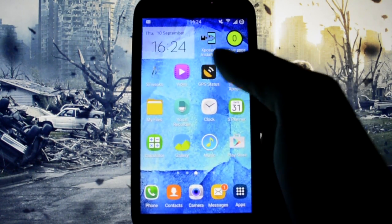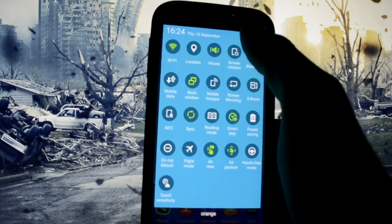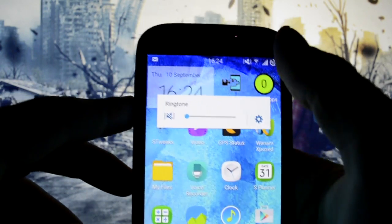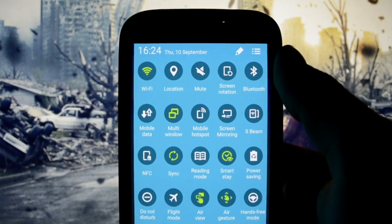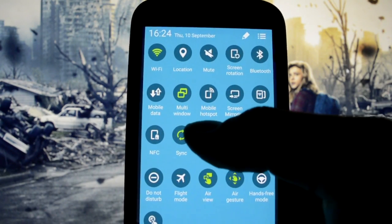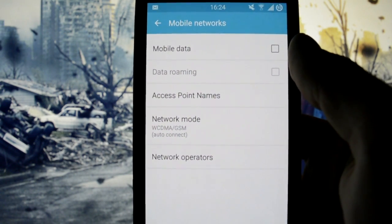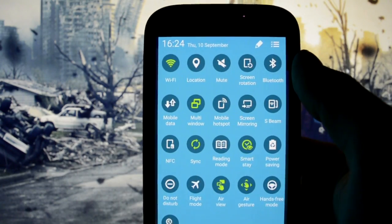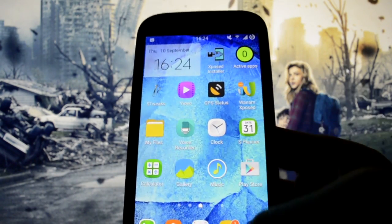Location works perfectly, GPS works perfectly without a miss — tested it with GPS Status. There isn't that bug with the sound modes I explained in the previous review. Bluetooth is perfectly working, 2G, 3G, and 4G are perfectly working. By the way, I'm currently on a 3G network, as you may see, because this type of network makes a big difference in battery performance and battery drainage.